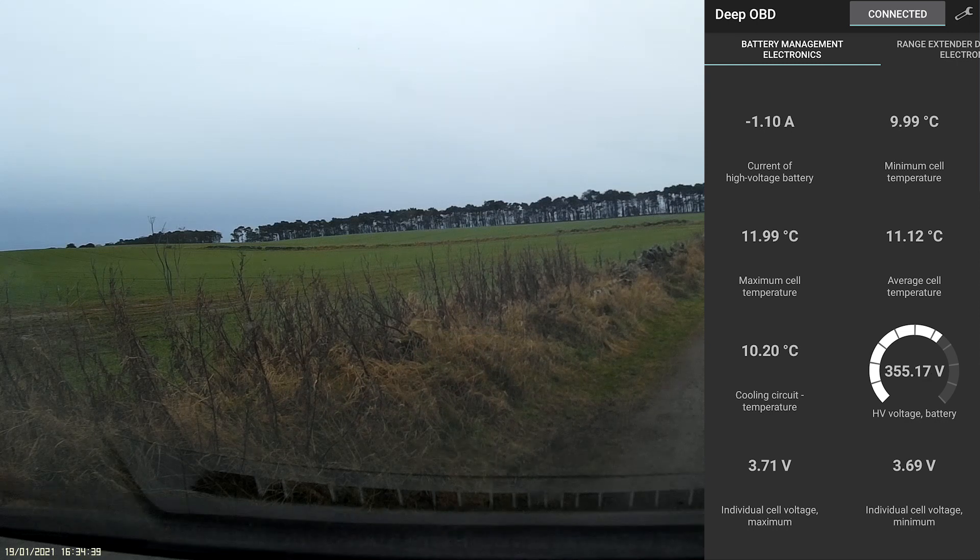If I switch on the heating at full power — right, about 18 amps from the battery just for the heating on full power, 17–18 amps. That's a heck of a lot of power.